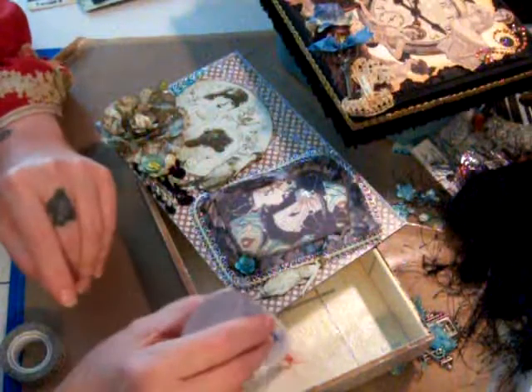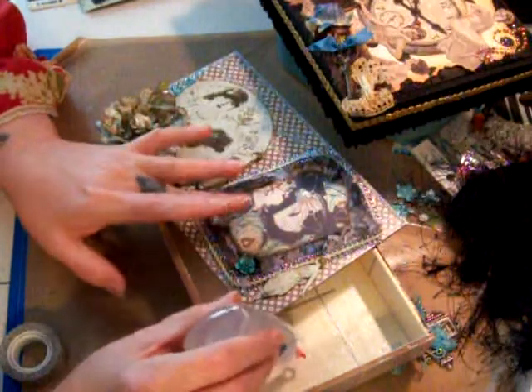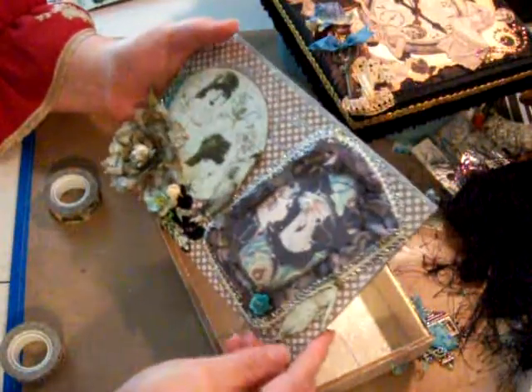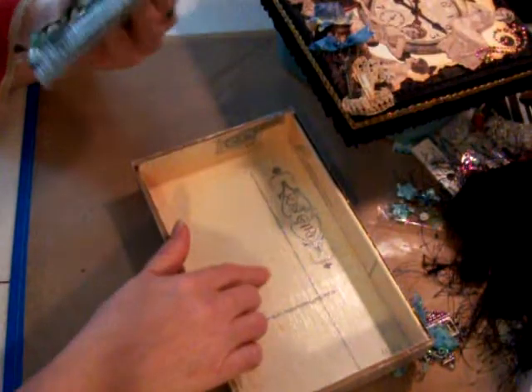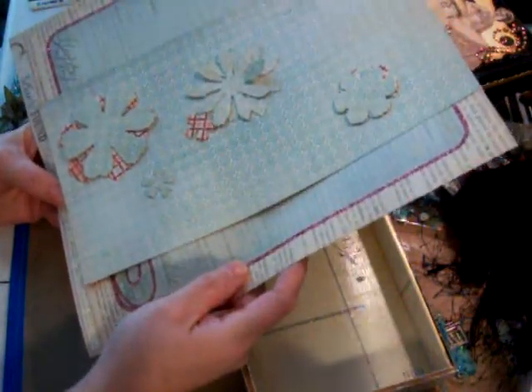If you're going to be putting any scrapbook paper or pictures or memorabilia on the inside, you want to use something acid-free. This one I'm constructing is the Graphic 45 Alley Romantic paper line. And this paper here — I got it at Hobby Lobby. Let me look real quick — it is by Lost and Found by Jen Allison.